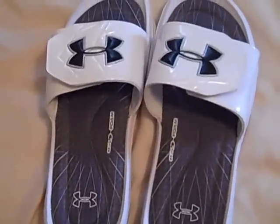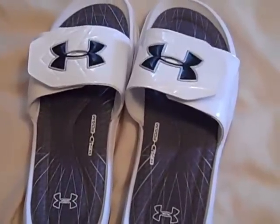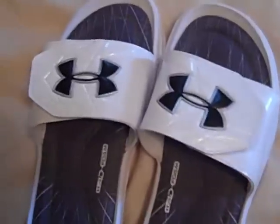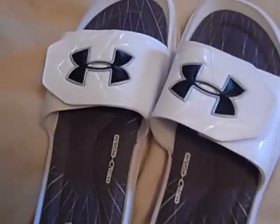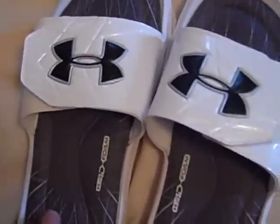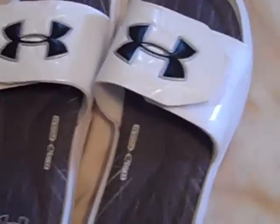For sizing, you don't necessarily have to get your exact size. I actually went a size down because they didn't have my size — I have a bigger foot. They don't carry the largest sizes, but once you break them in they fit awesome.